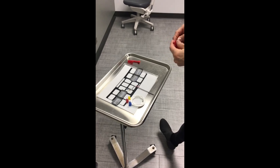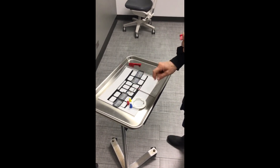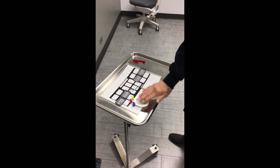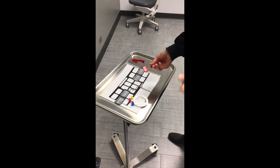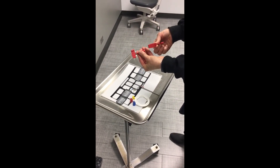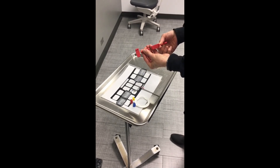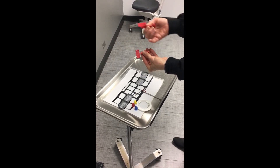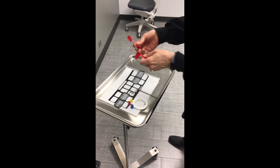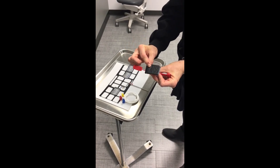Now we're going to demonstrate how to perform bite wing radiographs. Typically you take four bite wings on an adult patient using size two sensors, and you can see where they are laid out on your sequence chart. You'll have your ring, your arm, and your bite block. In the kits you have two different bite blocks — one sitting up vertically and one sitting horizontally. When taking horizontal bite wings, which is standard unless your patient has periodontal problems, you use the one sitting up vertically. You would use the one sitting horizontally for vertical bite wings. You can see how the sensor fits here for vertical and here for horizontal.